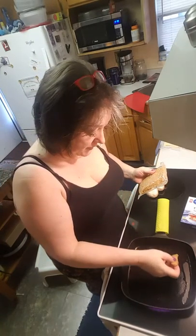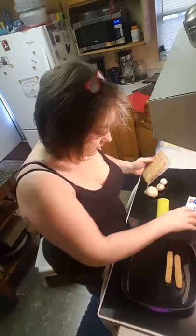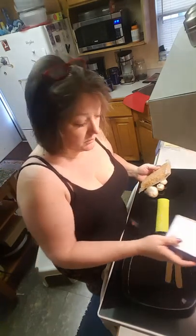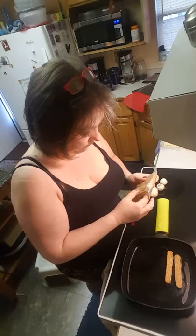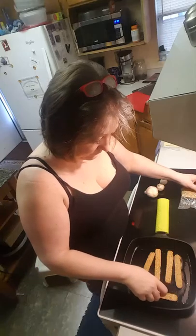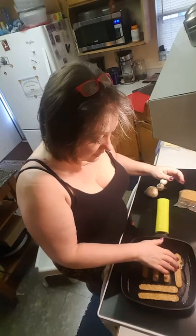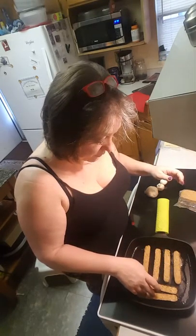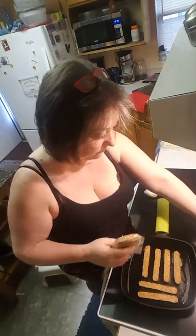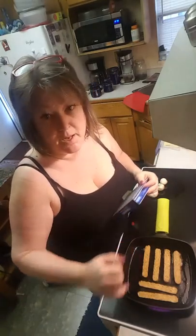Let's give it a go. It says to fry it on medium-high heat, three to four minutes, turning once until golden brown. Making a few pieces because I plan on making a grilled cheese, and if this is any good I'll stick it in the grilled cheese. So, three to four minutes.